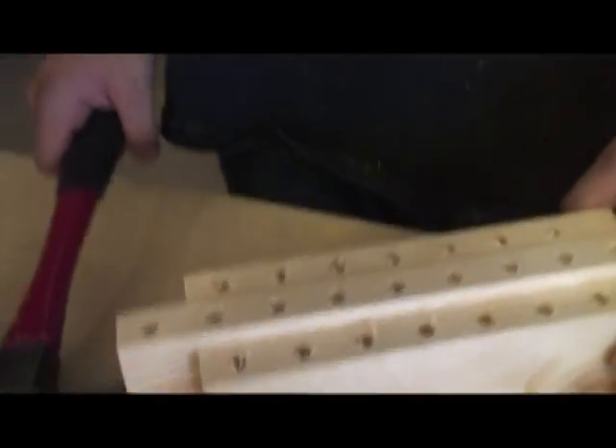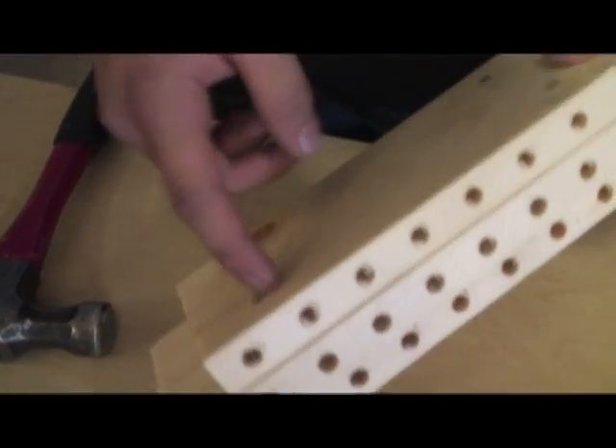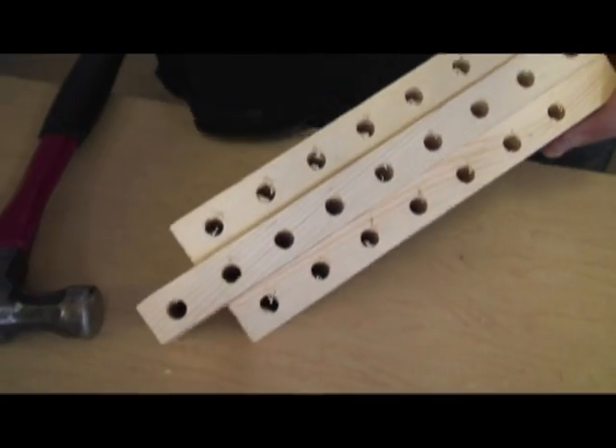What part of the project are you doing? Just nailing the wood together. We connect it and it turns like that.